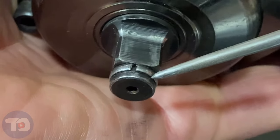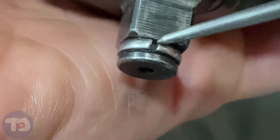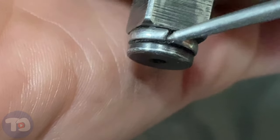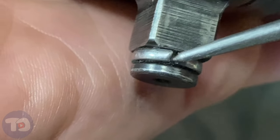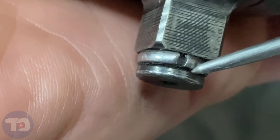On the end of the anvil is a metal retaining ring that you can see, and underneath that retaining ring is a rubber o-ring that keeps this gap from collapsing too far. That rubber o-ring on this impact is worn out and this gap has closed, so we're going to replace both the o-ring and the retaining ring.